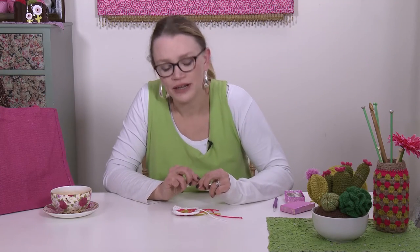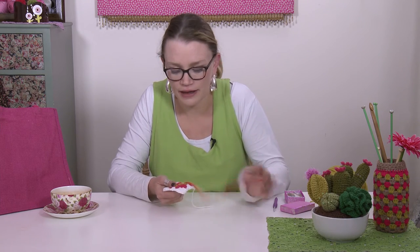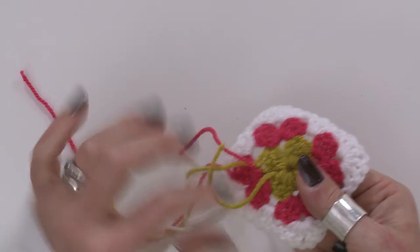Hi there, welcome to our crochet tutorial. This is just a quick, short, sharp one to show you how to darn in your ends. I've made a little granny square here — it's just a three-round granny square and I've got all my tail ends on the back. I'm going to make a start with the middle one.